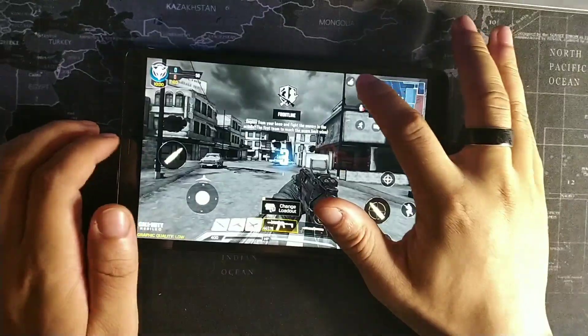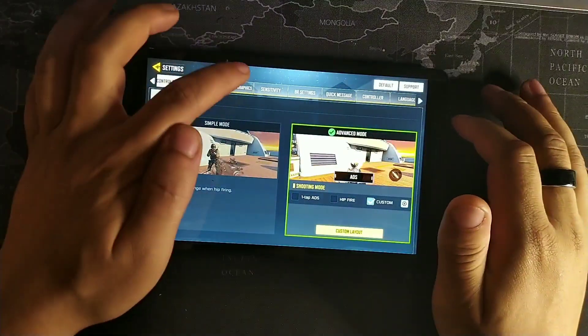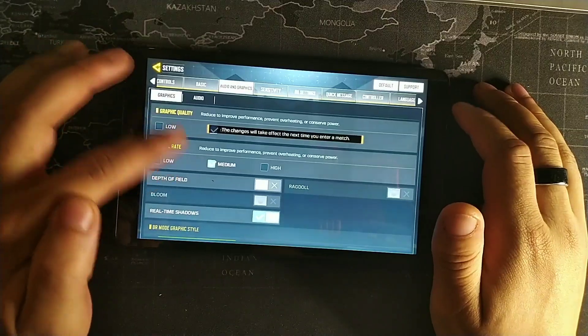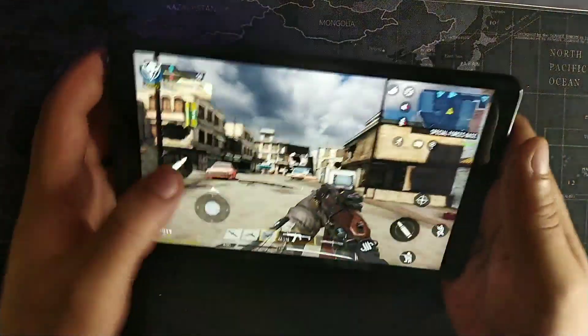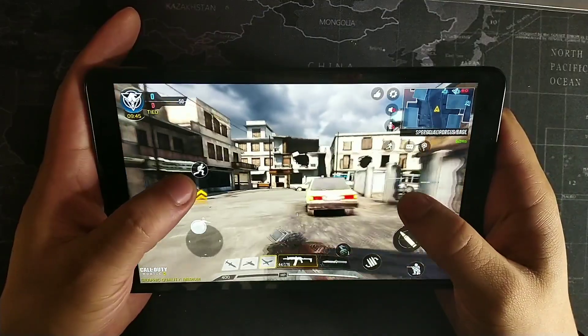Let's enter a multiplayer game. The rating looks really bright — let me go to the settings and see what graphics this thing is on. It's on low right now, but we can switch to medium and high on frame rate. Let's go back and get started. Yeah, that looks a lot better.